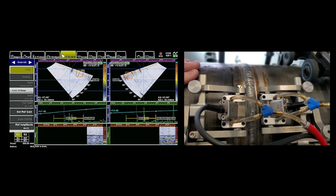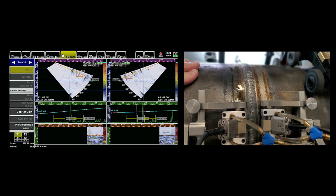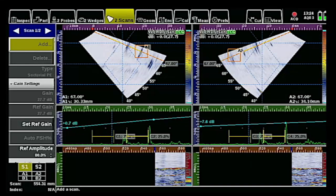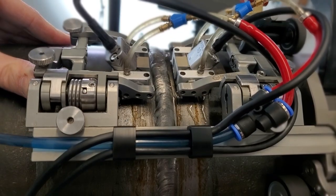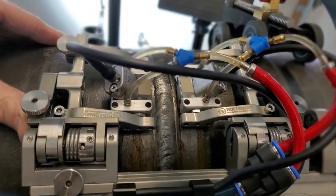Slowly, not missing any lines — keep one eye on the scanner and one eye on the screen. Remember, I did a 0.5 degree increment, 40 to 70 degrees, so it's actually 61 focal laws per skew times two skews, which is 122 focal laws. That's a lot of data, so slow and steady — make sure you don't skip any lines, keep it centered all the way around, real careful. And eventually we make it all the way back through to the end, which is the beginning because it's a back scan.